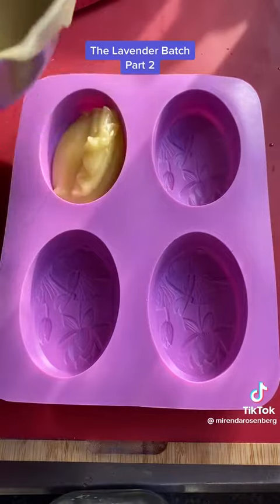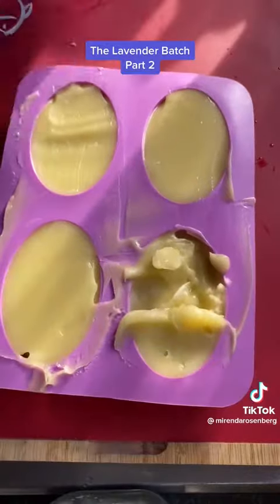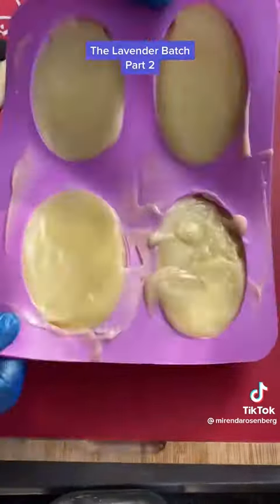I have to say I over-mixed my soap batter — I should have stopped about 20 seconds earlier, so she's super thick. But that's okay, she's still beautiful. We'll check on her tomorrow.